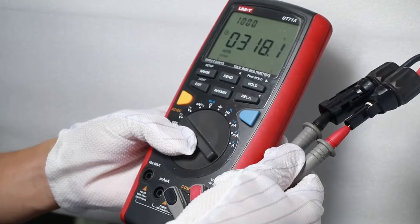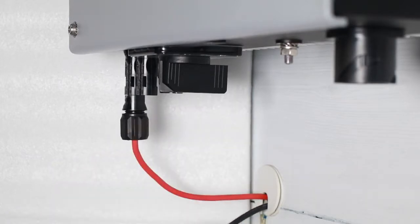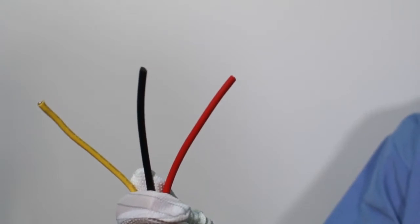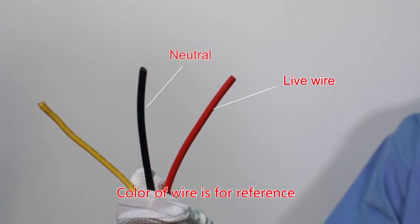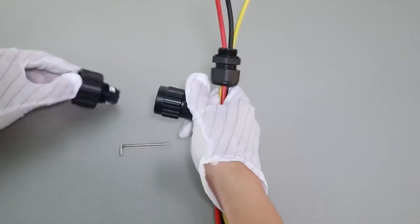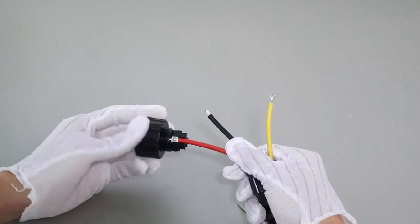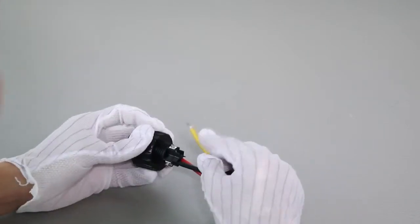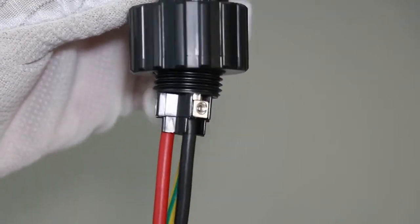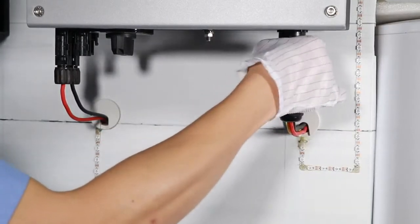Check the PV array polarity with a multimeter, then connect the PV array terminal to the inverter PV input terminal. The AC connection has three wires: live wire, neutral, and protection earth. Put the wires through the waterproof cover and waterproof head, then use a small socket head screwdriver to screw the wires to the correct sockets respectively. Insert the AC connector to the inverter AC socket, then spin the waterproof ring tightly.